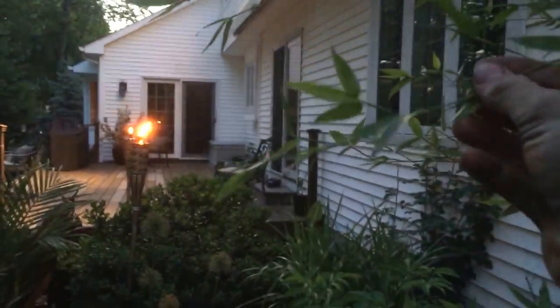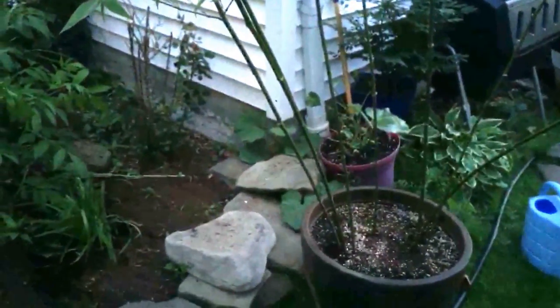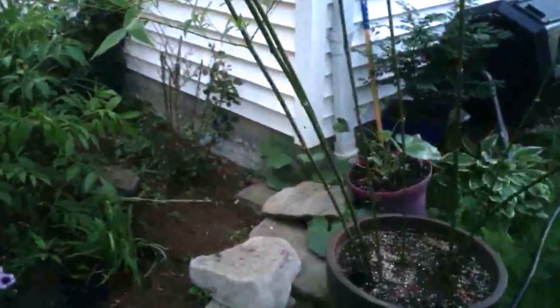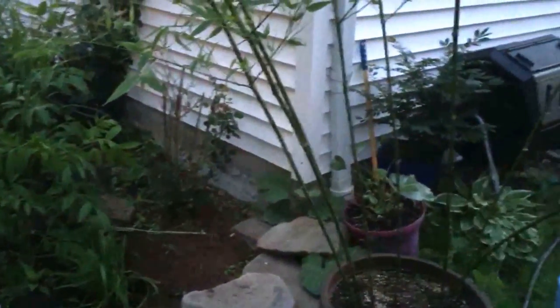I didn't show you the bamboo — this is a Phyllostachys bissetii, a running bamboo, and it's in a pot because it is a running bamboo. I'll do a video later about how to contain running bamboo. In short, you dig a trench that's eight inches deep around the area you want to keep it contained, and prune any rhizomes that come across in spring and fall.